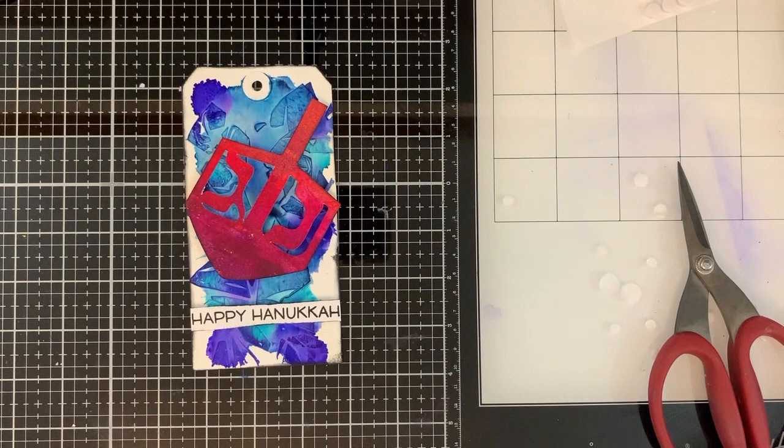I picked up this technique from Mixed Up Creative Academy on Facebook and the owner was kind enough to let me demonstrate it here on my channel. She's super awesome and has worked hard to create an amazing environment for mixed media artists to learn and share.